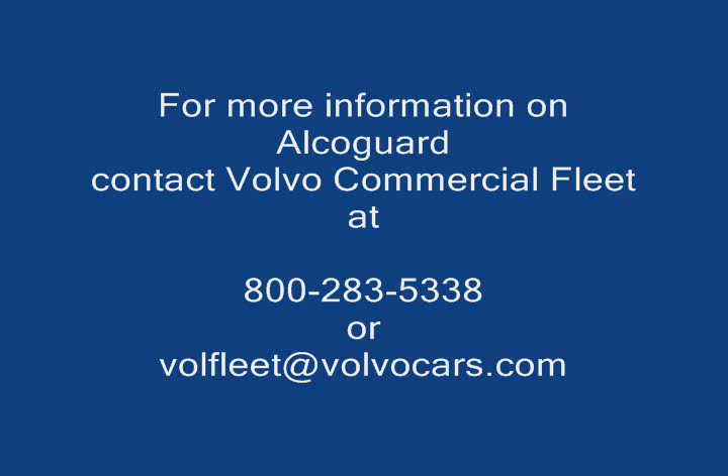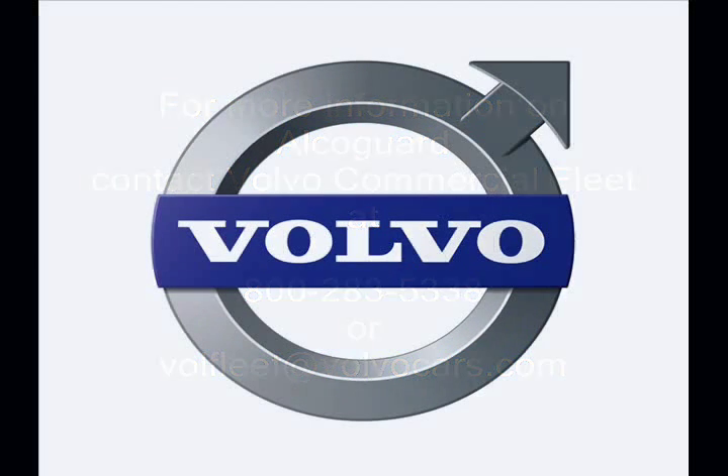For more information on AlcoGuard, contact Volvo Commercial Fleet. Thank you for watching, and drive safely.